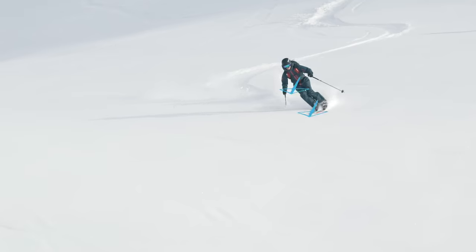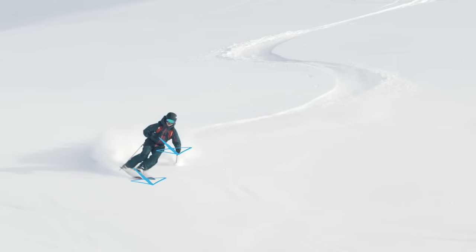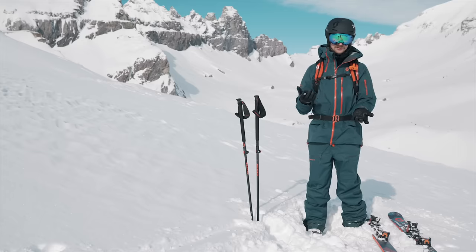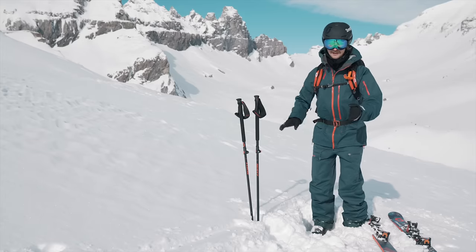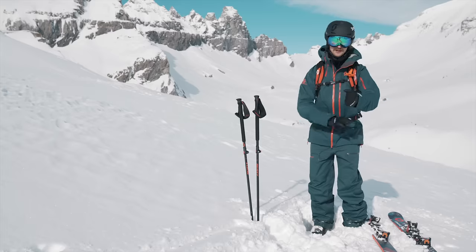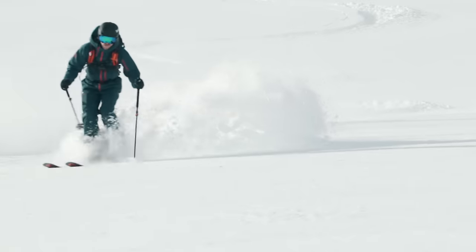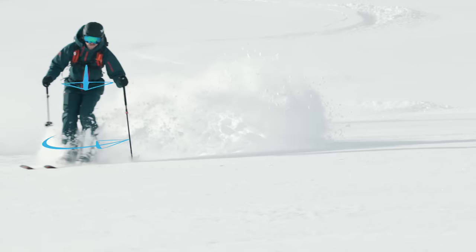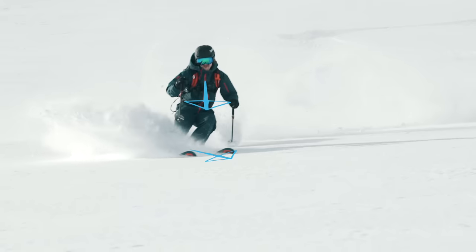This can be done with the upper body and the skis turning at the same time — you can think of it as a skidded parallel turn, focusing on keeping a strong core so the upper body turns at the same speed as your skis. But it does feel much nicer to do a short turn where you keep the upper body rather straight down the hill and the legs move from side to side. This is a little tricky at first — the key is to make sure you turn on top of the snowpack with the feet and skis turning independently of the upper body.